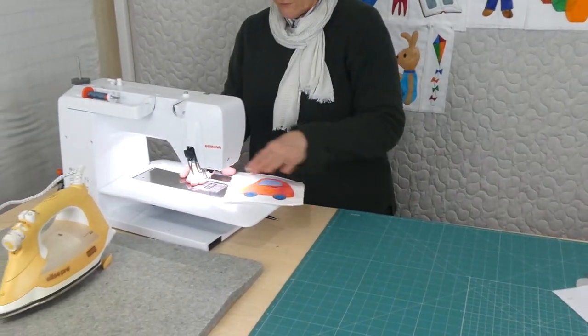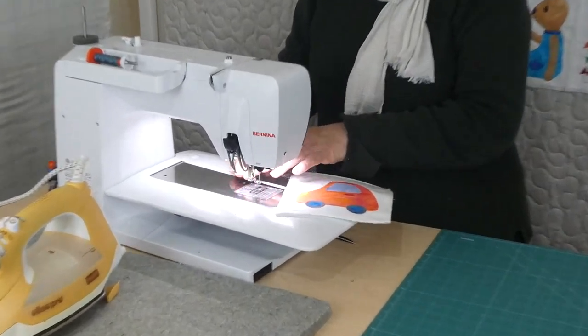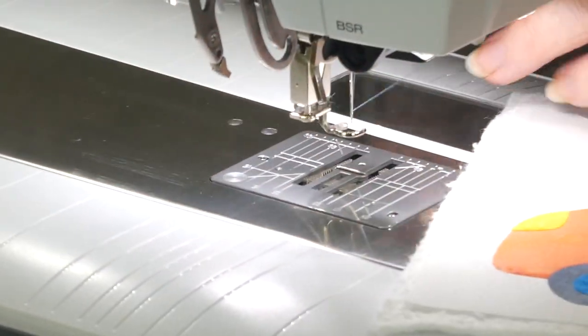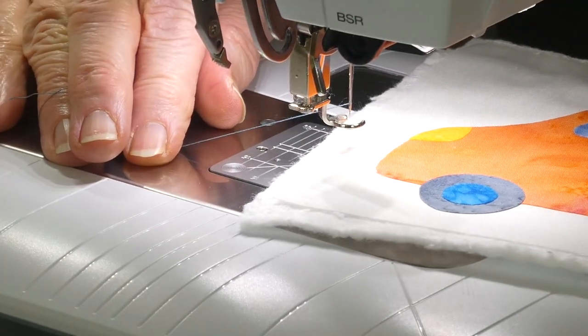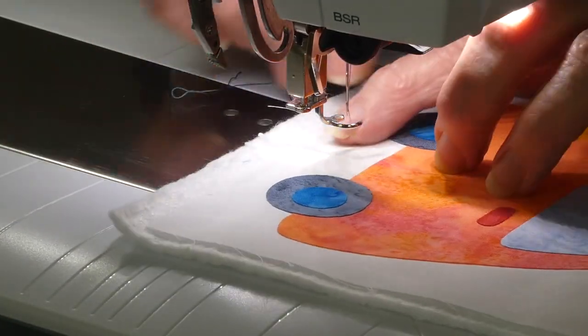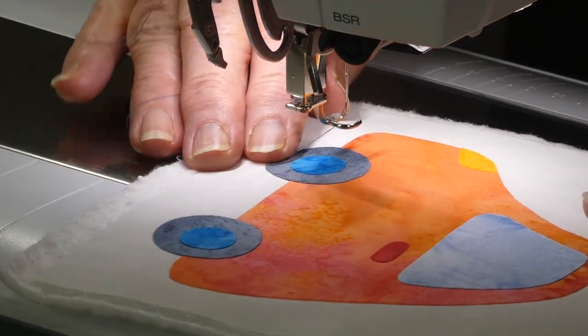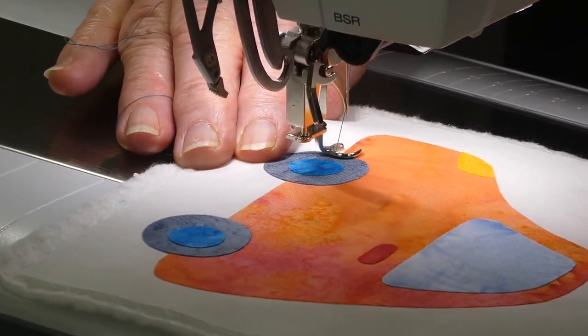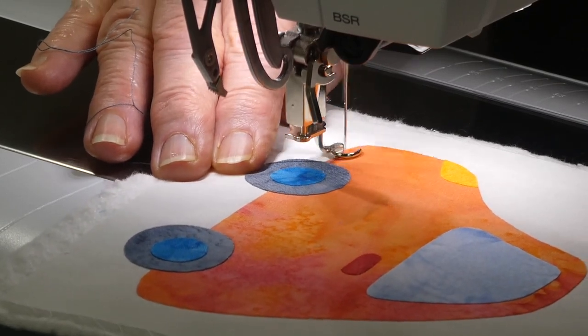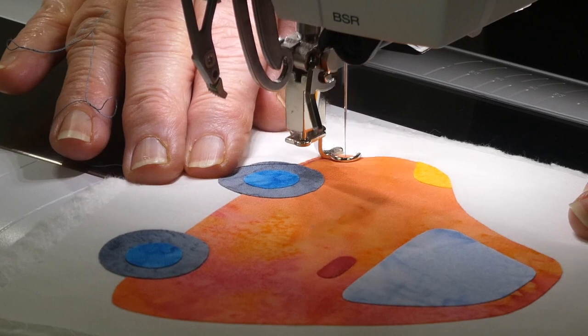I've got a grey thread in, I've got my feed teeth down, I've got a little open toe free motion foot on there and I am ready to start sewing. I think I will start here and go up and do the little light and around the car. It's a very straightforward appliqué — I'm doing free motion stitching, just a straight stitch free motion around the edge, just on the appliqué.